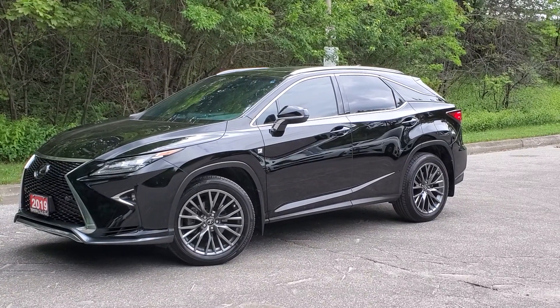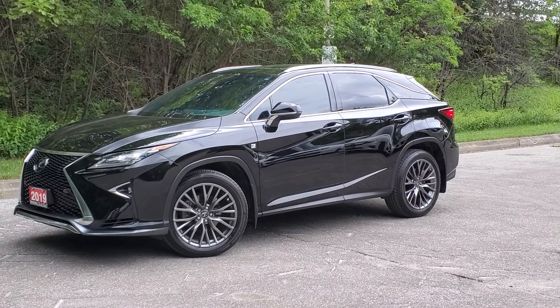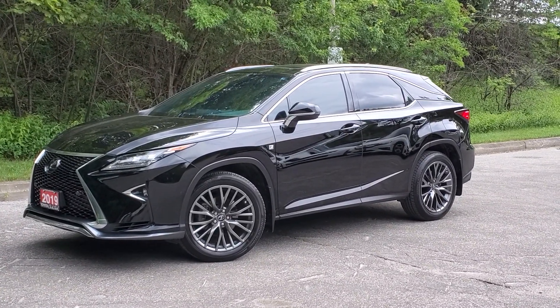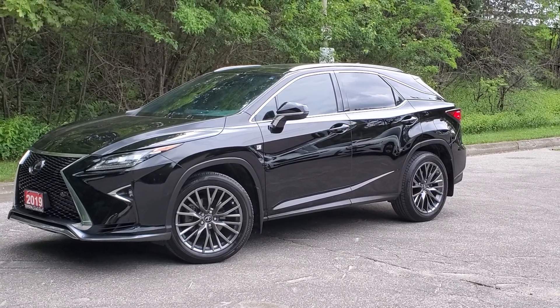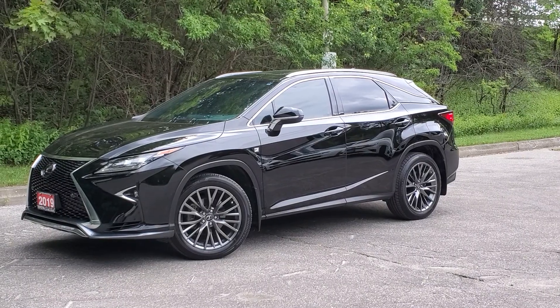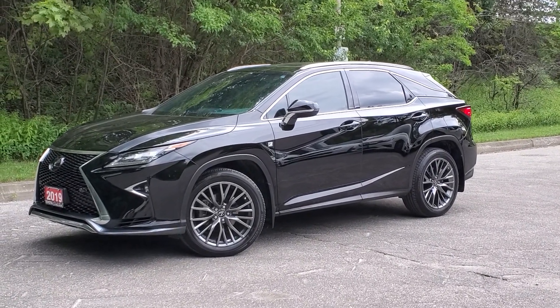Hello and welcome to Toyota on the Park's walk-around video on the 2019 Lexus RX 350 all-wheel drive F Sport. Very well equipped vehicle with lots of safety features. We'll try and mention most of them for you as we go through this video. Join us and let's get to it.